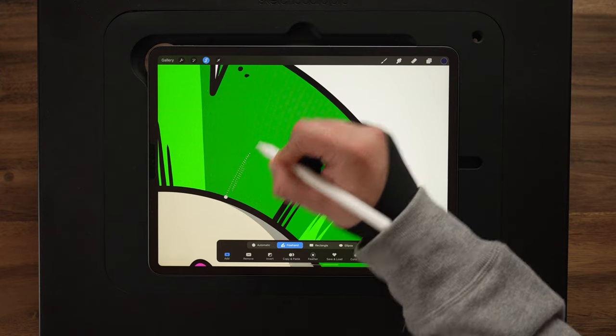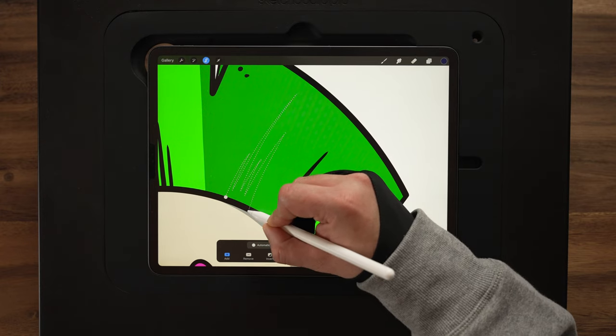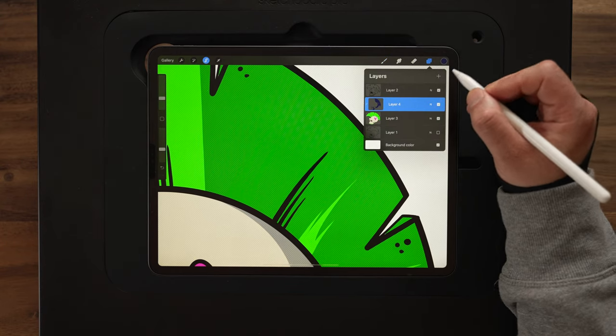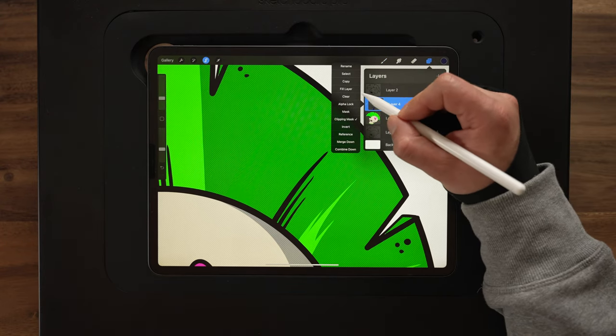I'm also going to feature a technique that I use in the shadows and highlights process, which gives you this really sharp tapered look using the selection tool, clipping masks, and the clear and fill layer options. And then stay tuned after the tutorial because I'm going to feature some of my favorite designs from my reference drawing challenge from a few weeks ago. It's all coming up in today's video, so keep watching.